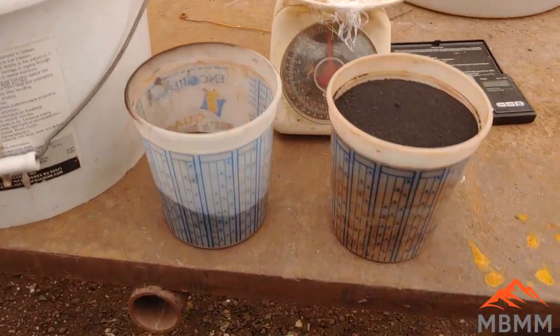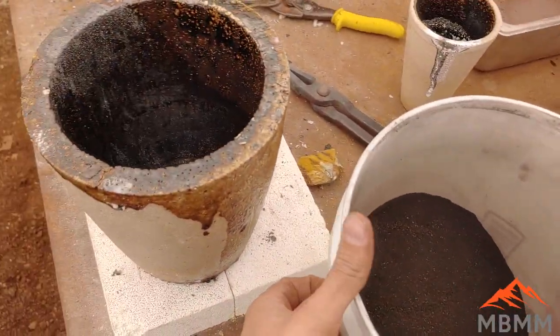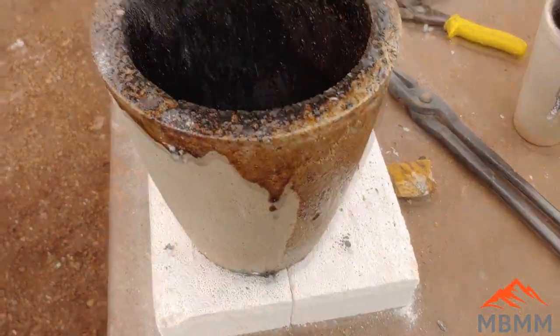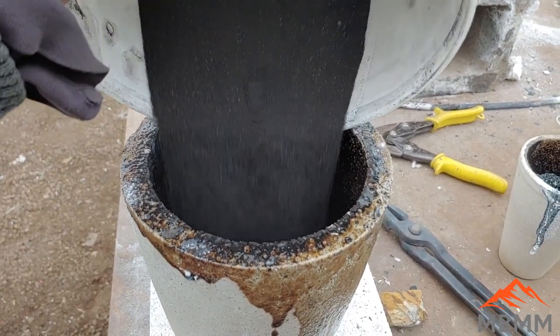Here's the flux we're going to be using: this is Chapman's flux. It's mostly borax, soda ash, and silica, with a little bit of manganese dioxide as an oxidizer. I've mixed up about two kilograms of Chapman's flux for the one kilogram of roasted ore that we have, and I'm going to smelt them in this number 12 crucible.